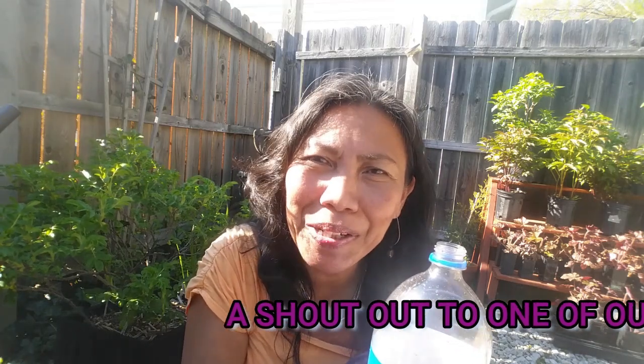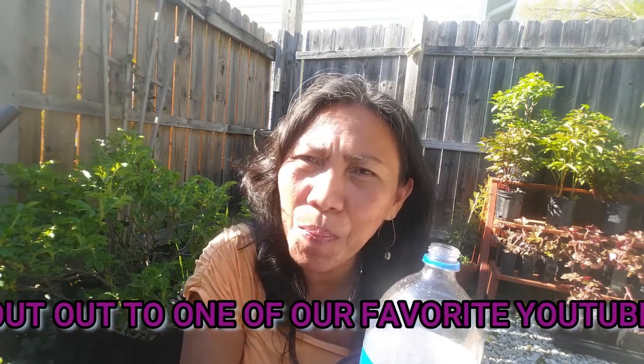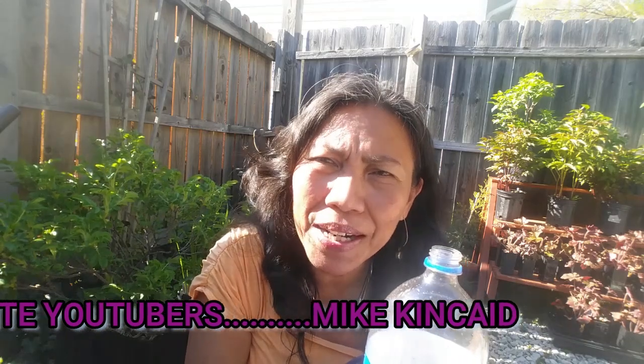Before we continue, I would like to shout out to Mike and Kate. Mike, we have the same addiction in propagation. I propagate a lot of plants, and propagation is fun, especially if you can root cuttings close to 100%. It is an art and also a science, because you are trying to solve a mystery, trying to improve your skills and knowledge.